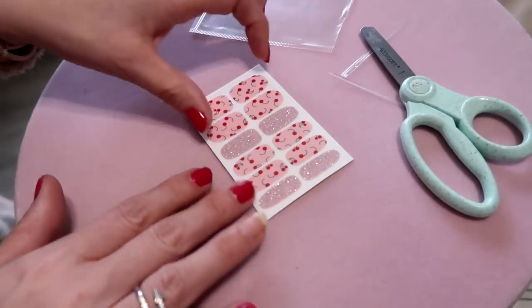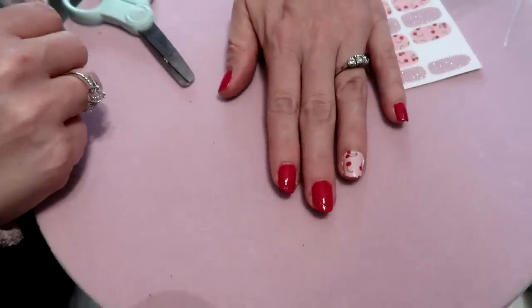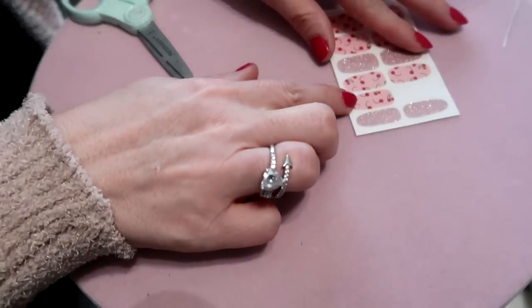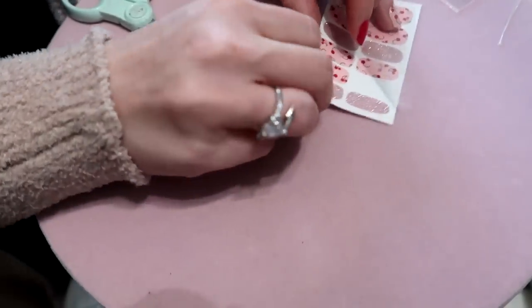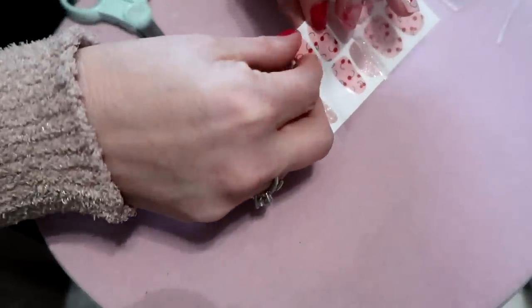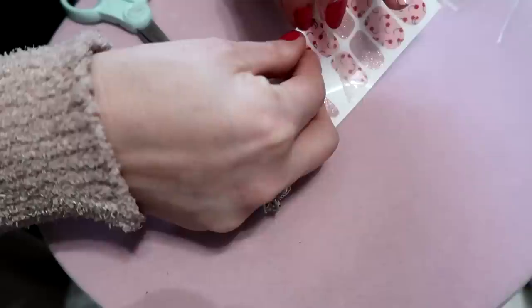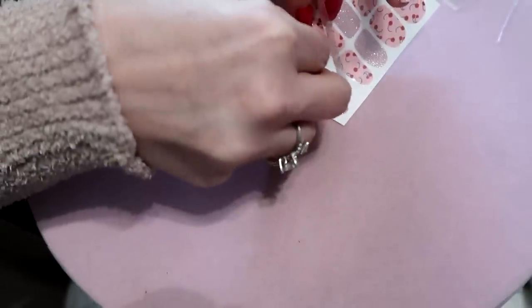I love to do the nail stickers last if I'm painting my nails, because it's just easier and you don't have to worry about ruining them. So I already did this nail here. Now I'm going to do the other one — I'll take the strip; hopefully the camera picks this up clearly.